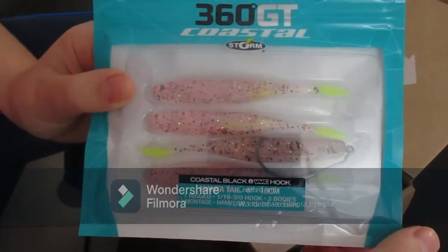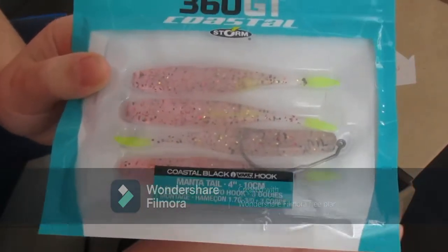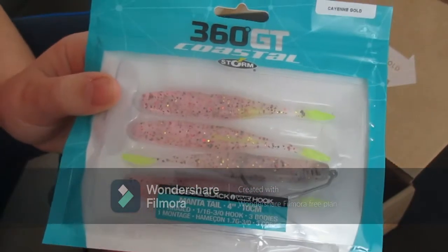Now these are definitely some shrimp and they have a weighted hook on them, which is pretty cool. These will definitely work, especially now that flounder have definitely come into the Texas waters.